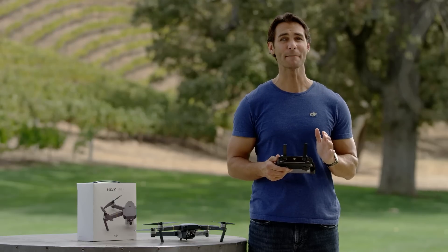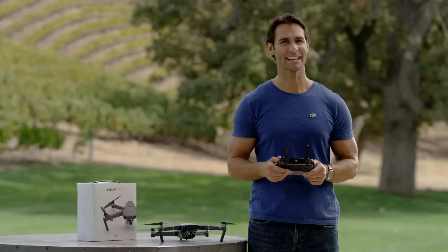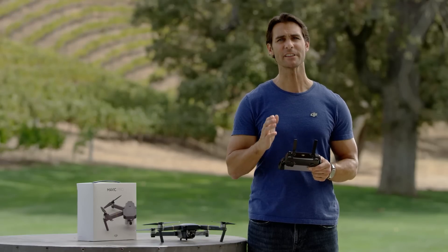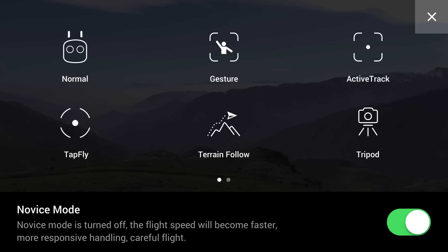In TapFly mode, flying the Mavic can be as easy as tapping on the screen. Make sure your Mavic is in P mode, then enter the intelligent flight mode section of DJI GO by tapping here. Tap the TapFly icon and you're ready.